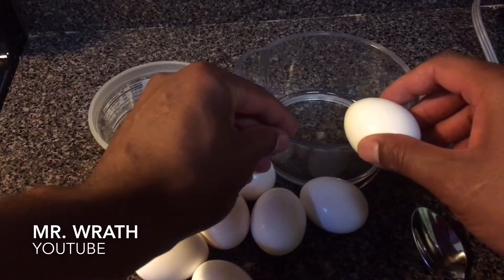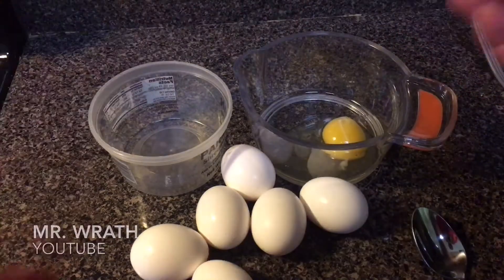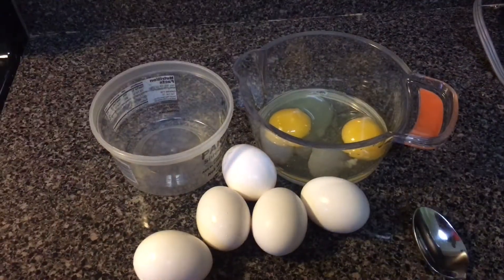The first step of the process, you're going to crack open the eggs and put them in the larger bowl. You're going to repeat this process until all the eggs are in the larger bowl.